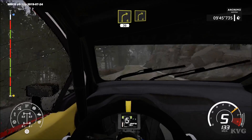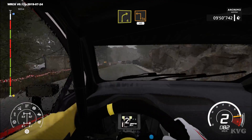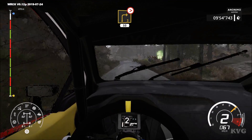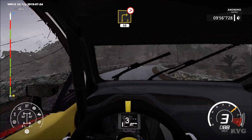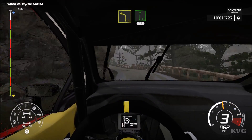Right 4, short, and right 4, short, brake. Into square left, cut. 40, right 3, long, on the bridge, tightens. 50, and left 4, keep in, flat right. 70. Humping.